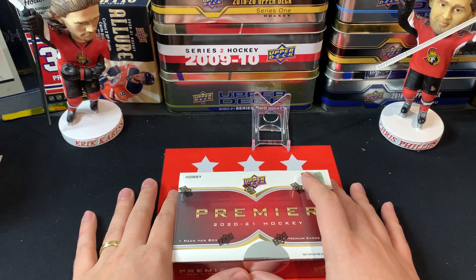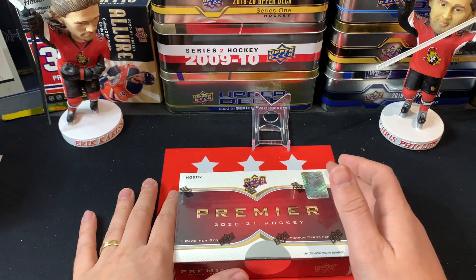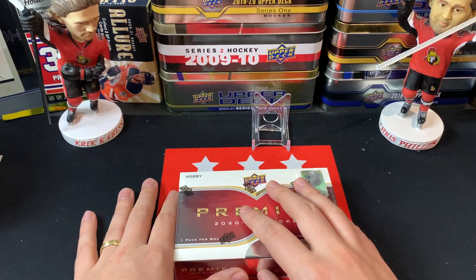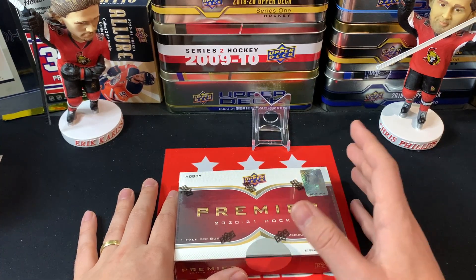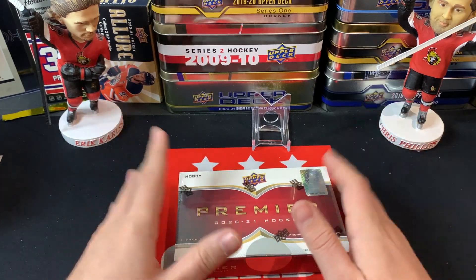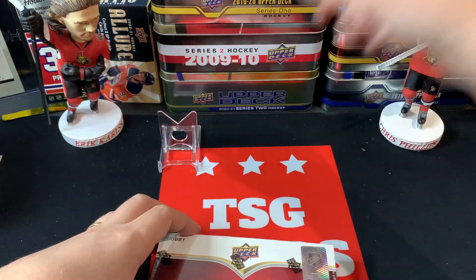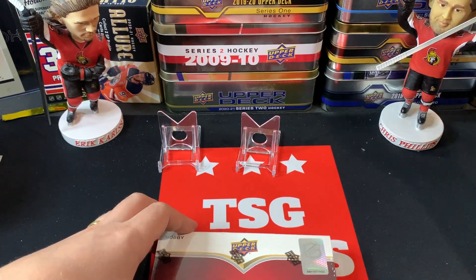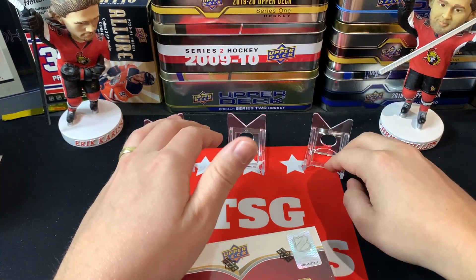I look at some of the Ultimate packs — four cards for three or four hundred dollars — and I almost think Premier is better bang for your buck than Ultimate is. Anyway, let's set up. I've got a couple of stands in the background, I've got my sleeves ready beside me, and I'm nervous, so without further ado let's dive into Premier.